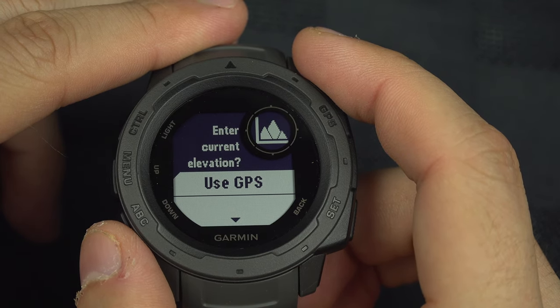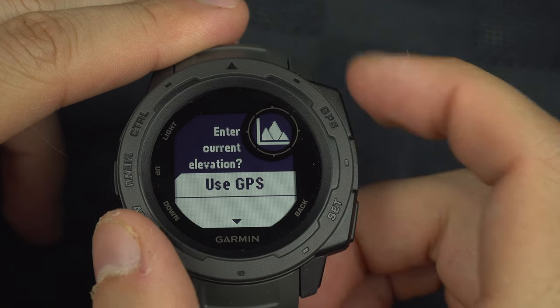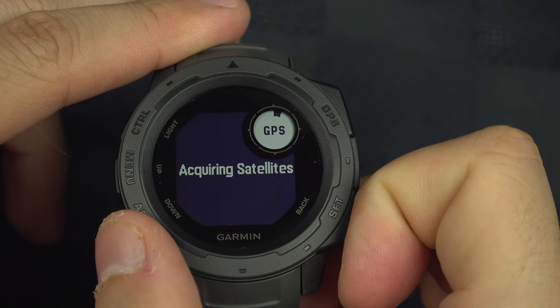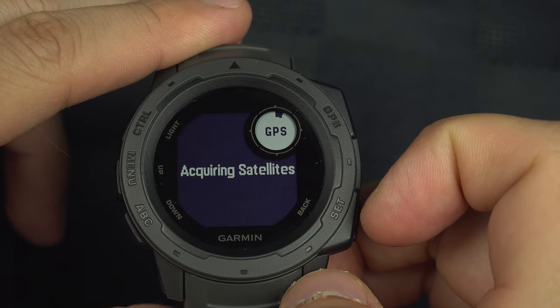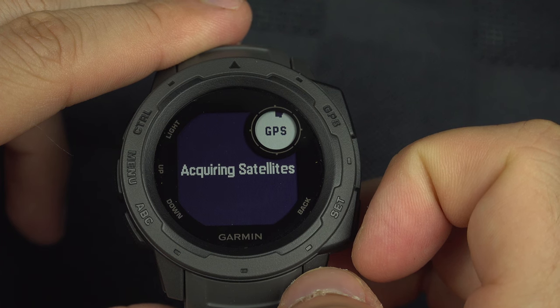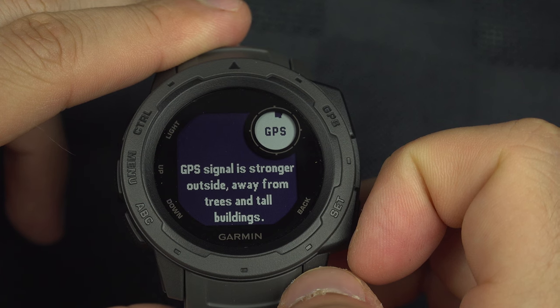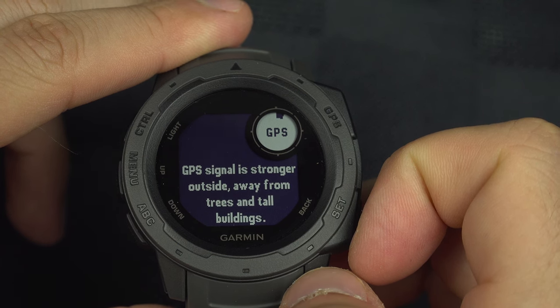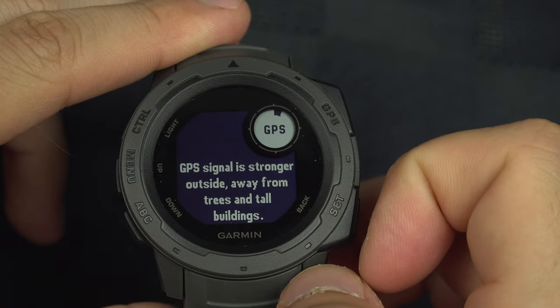You can also use GPS, which will most likely give a correct elevation. You just hit 'Use GPS' and wait for a moment. I'm not going to get a GPS signal because I'm inside, but after a moment you will get your altitude, and it should be within about 10 meters — close to perfect.